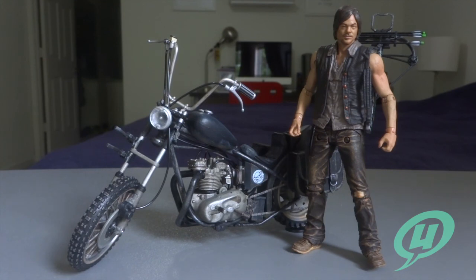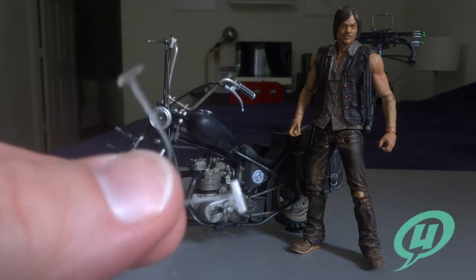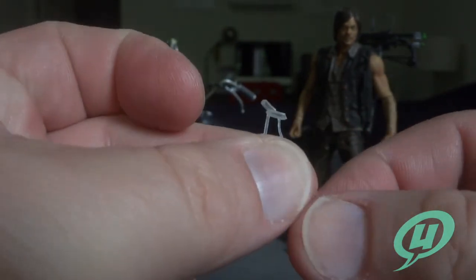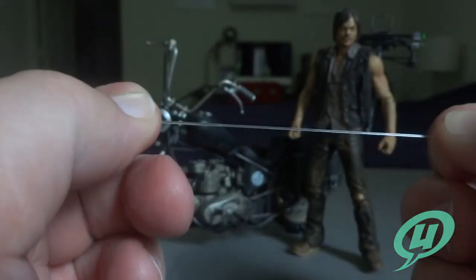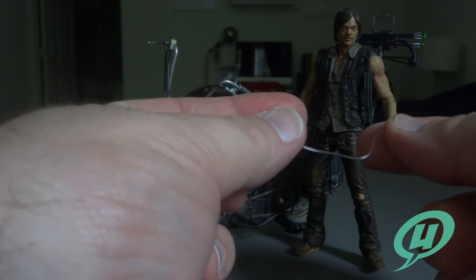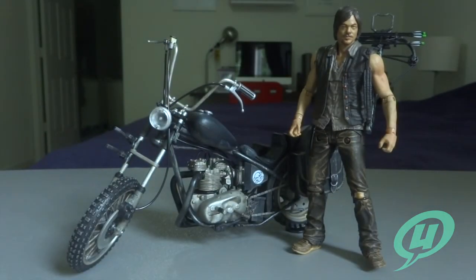Here we have the set opened up out of the package. Before we get started on the review, I wanted to show how McFarlane Toys is securing their figures now. It's a push tab — a stretchy rubber-band-like piece with harder push tabs on the end. These get pulled across the figure and pushed in, so all you have to do is give it a good tug and the figure comes right out. It's so much better than those old plastic twist ties or the newer brown rope ties — I hate fighting with those things.